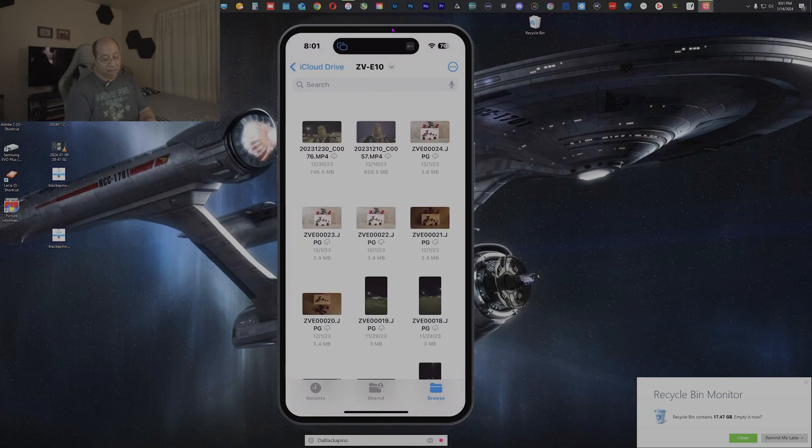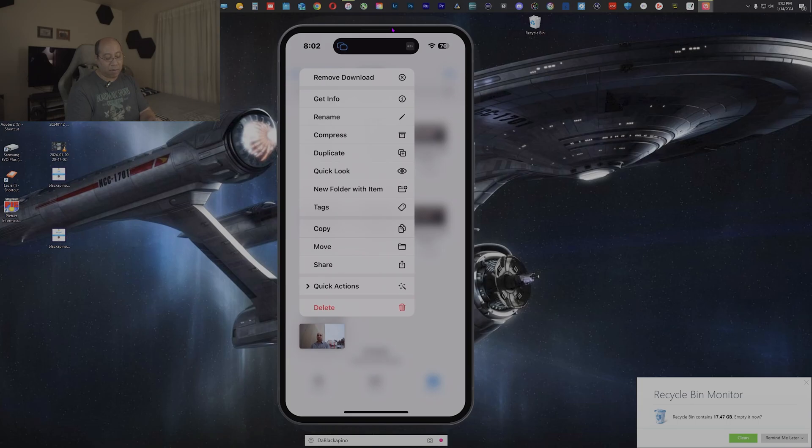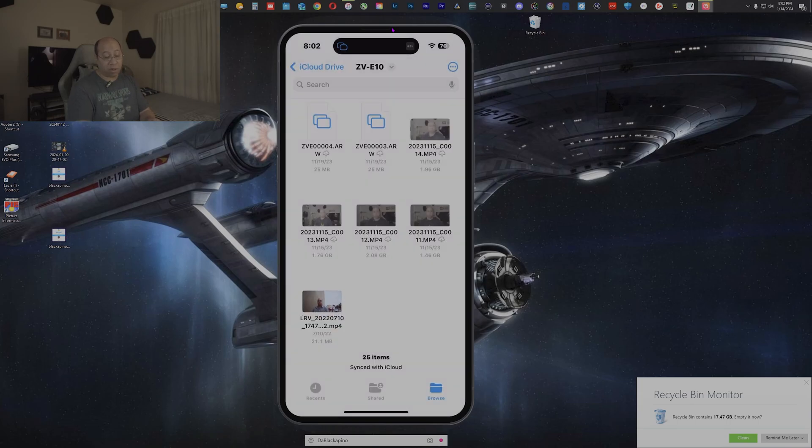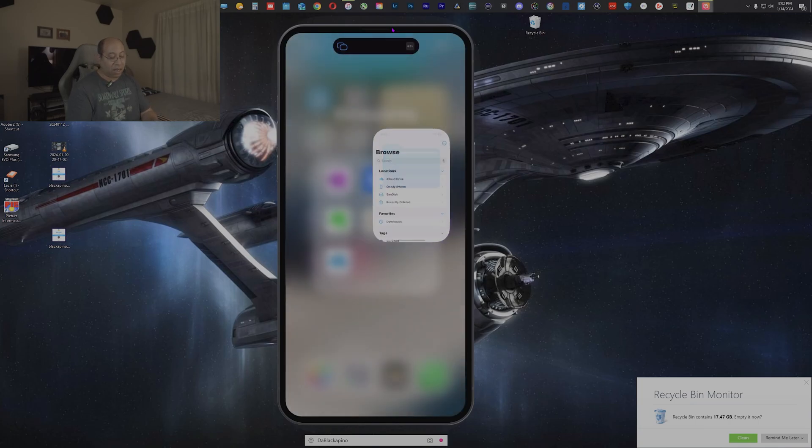To export a video file from the SanDisk into one of my folders, tap on SanDisk, select the video, tap the middle folder icon, choose the ZBE10 folder, and hit Copy. Exit out, go back into iCloud Drive, then ZBE10, and the video is right there at the bottom. That's how you export any files or folders from your thumb drive into iCloud Drive.